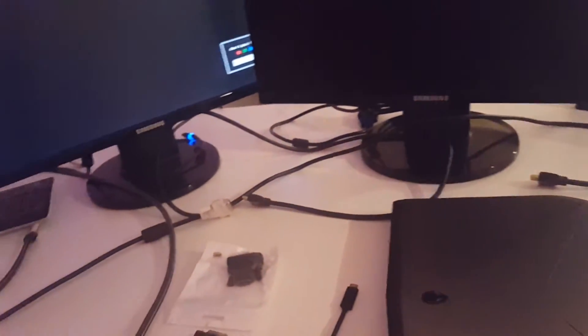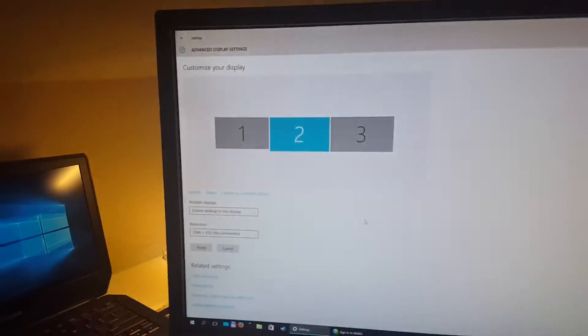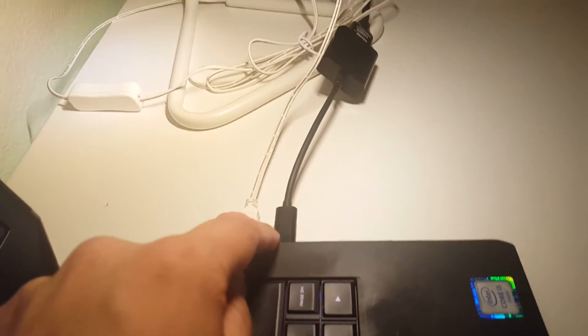I successfully connected two external monitors plus the laptop monitor. Just to make sure everything is working — you can see one, two, and three, and following the mouse across all three independent screens. So back to connectors.